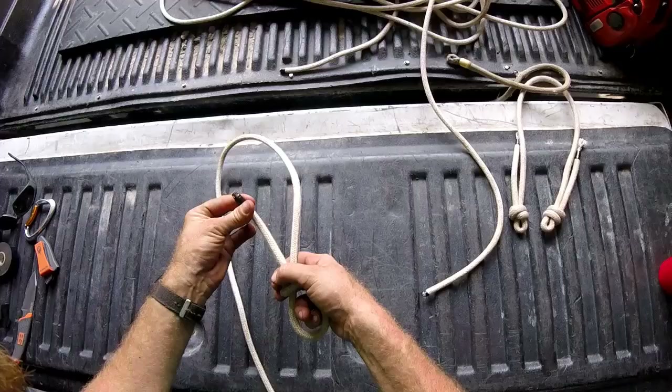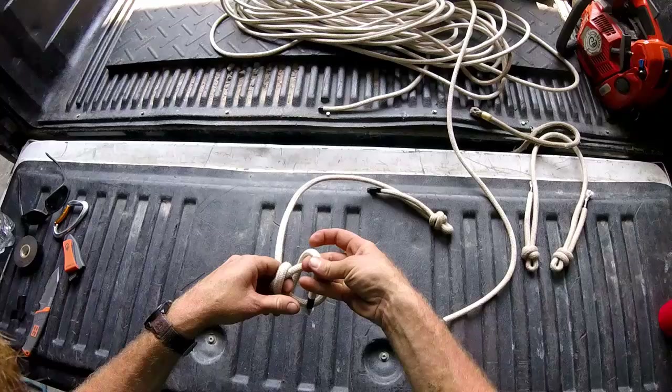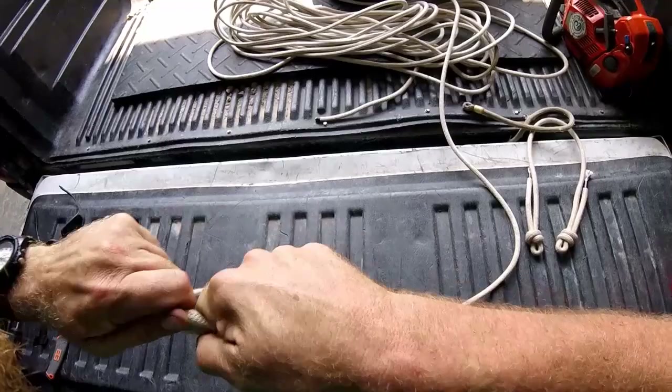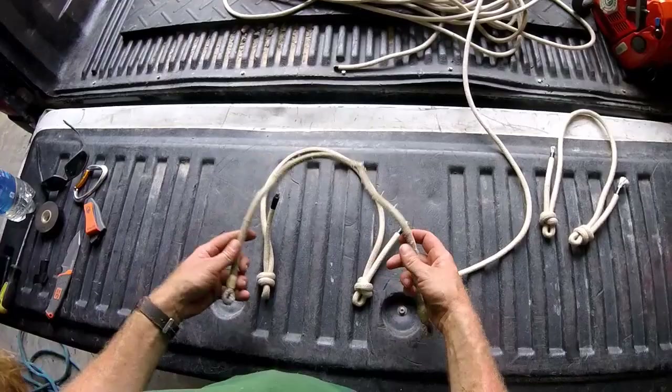So now I'll just tie double fisherman's loops on either end with long tails. Tighten that one up and do the same on the other side. Tighten that one up and there you have your split tail. Let's compare that to the commercial one for length.